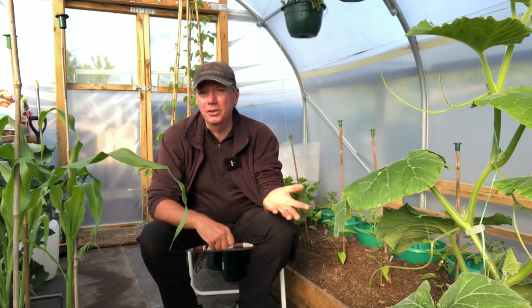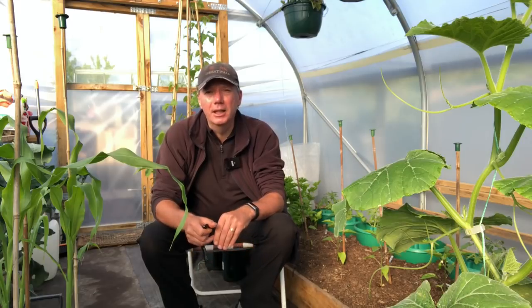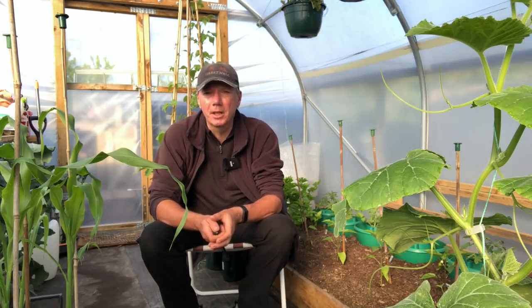This bed has been walked on quite a lot because I've been harvesting the field beans all through winter and the only way to get to them is to walk on the bed. So it's nice and firm but not compacted - and that's the key, partly because of this really spongy compost layer we've got on there.